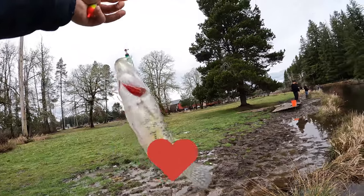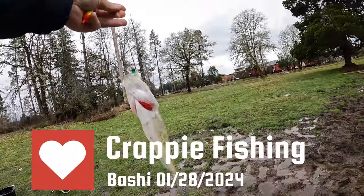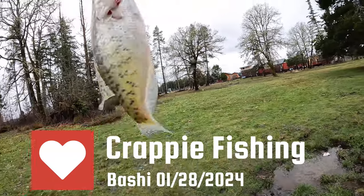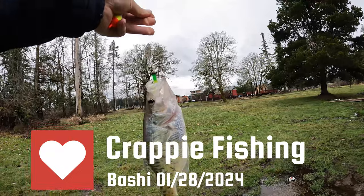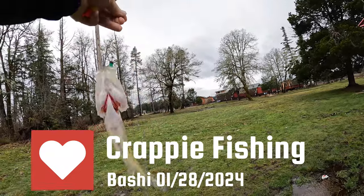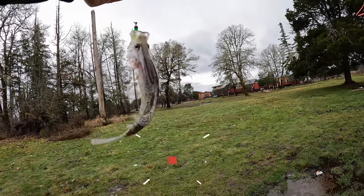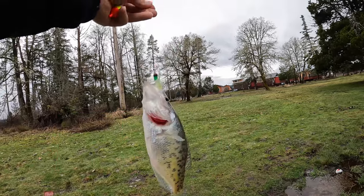Wow, this is another one. Wow, this is another beautiful one. White crappie — actually, it looks like a hybrid. Good size. Beautiful.